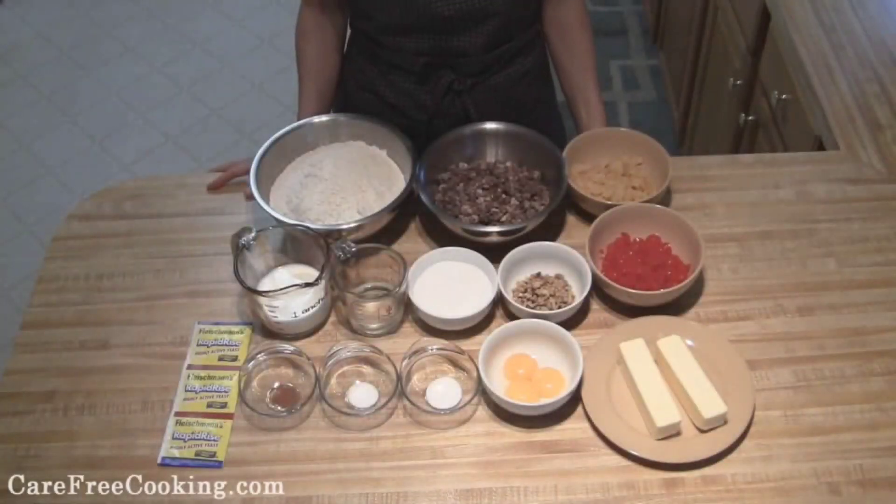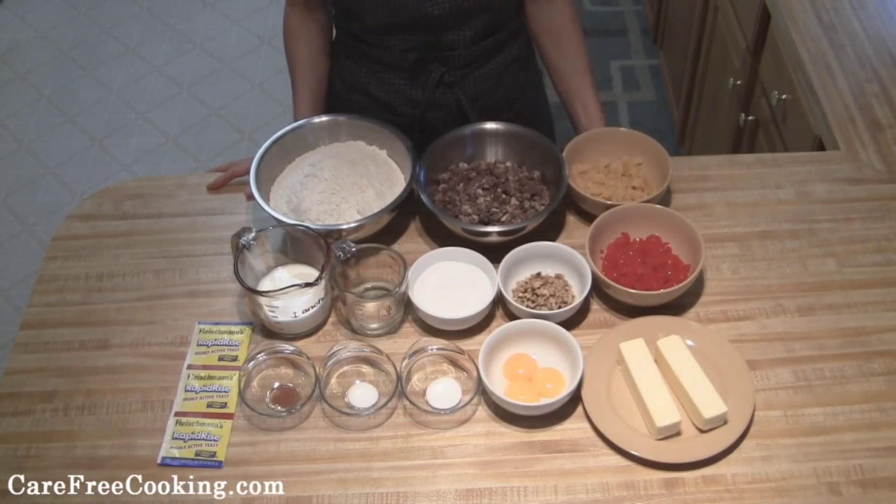Hey everyone! Today we're going to make Christmas Stollen, and this is a traditional German sweet bread.